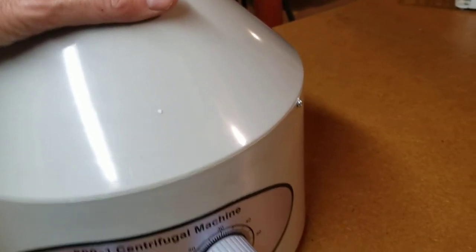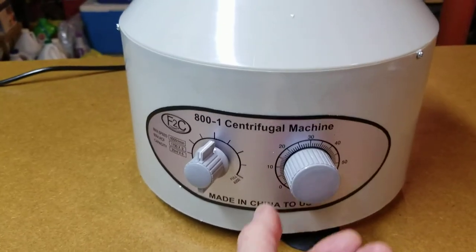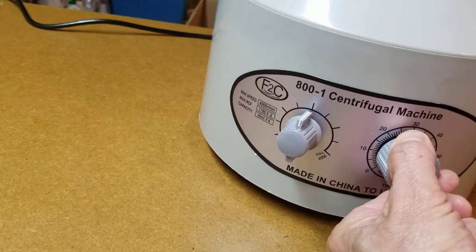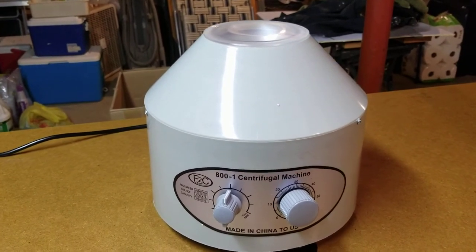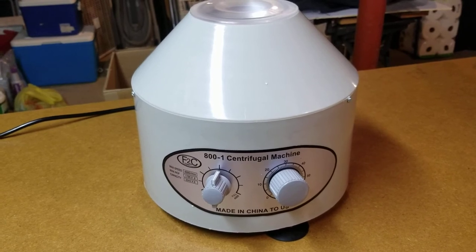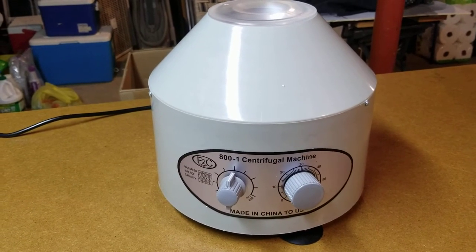I have it set right now for 2000 RPMs. Like any manual timer, you turn it higher than you want and then dial back. This is relatively quiet — I don't think I'd put it in the TV room during a quiet movie scene, but it's not annoying at all. You just set the timer and it shuts off when it's done.